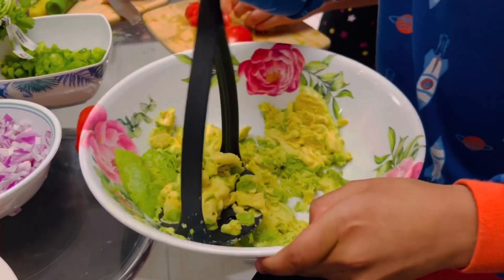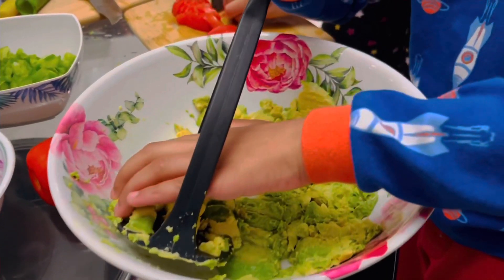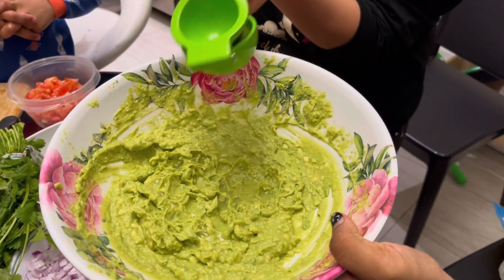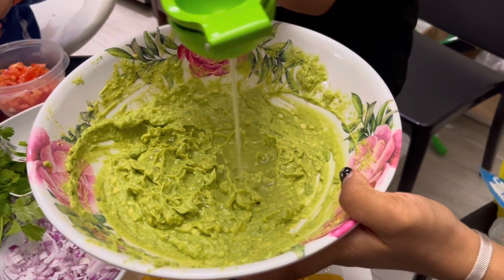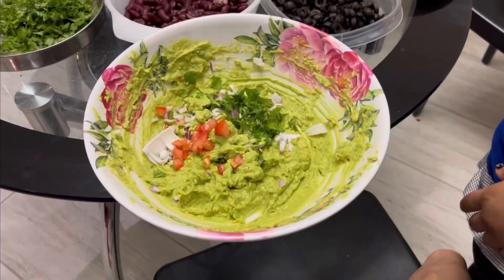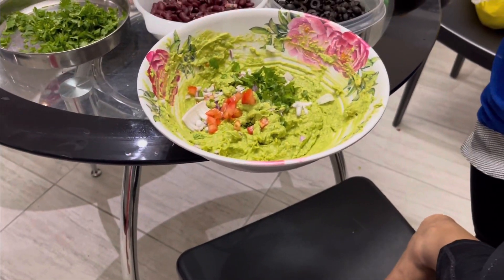Once the avocados are mashed, you're going to go ahead and add one lemon — just squeeze the lemon juice out and add that in, and give it a nice mix. Once you're done, we're just going to add a few toppings: some tomatoes, basil leaves, and chopped onion.